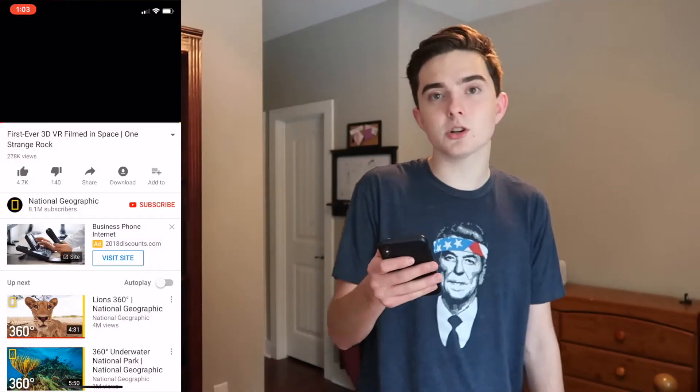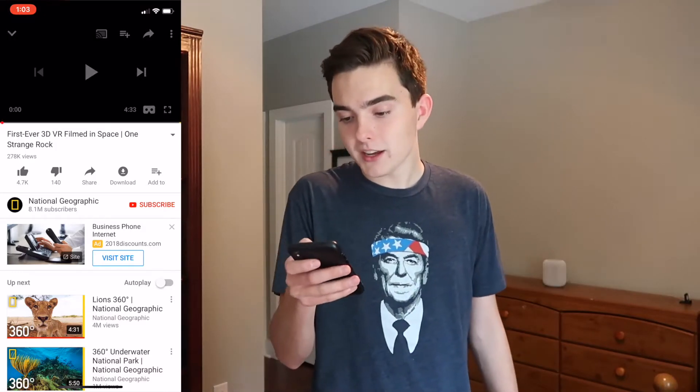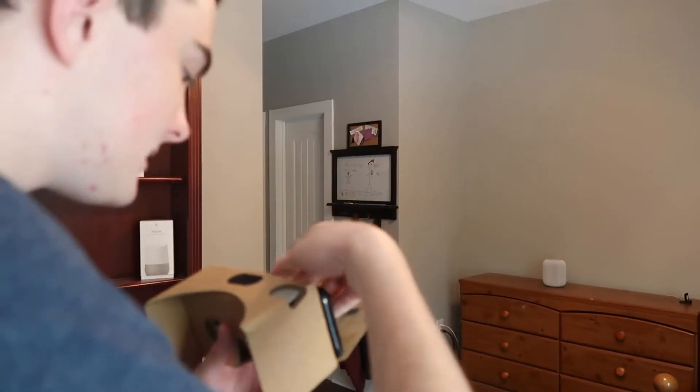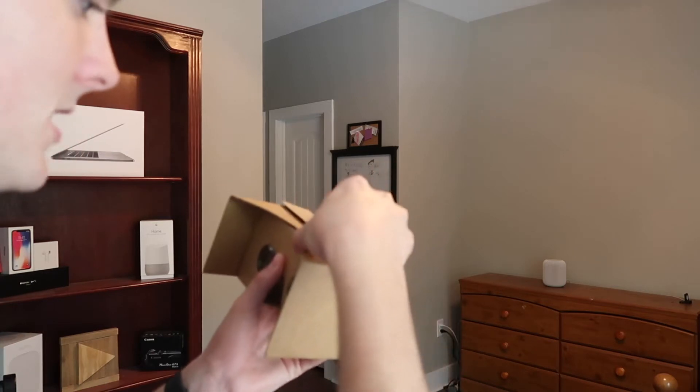Okay, so now we're going to get this thing set up. It's pretty easy. All you have to do is put your phone in there, but first you have to have something that you're looking through. There are apps on the app store that you can use with Google Cardboard, such as games and stuff. In the YouTube app, you can search for YouTube videos. There's a little cardboard button that you can press and it brings it right into cardboard mode. All you do is put your phone in it like this — there's a rubber band so that it keeps your phone in place — and then you just put this on top and velcro it.